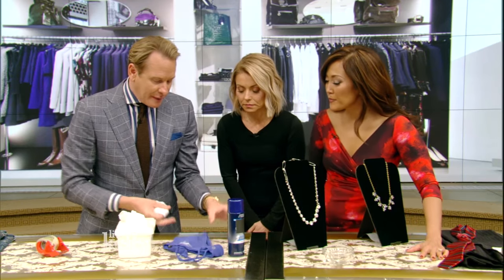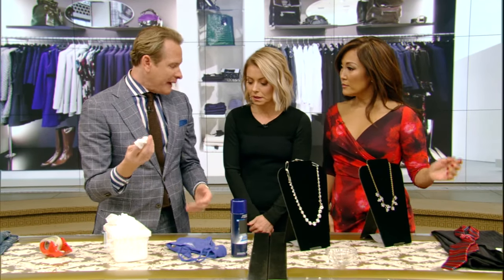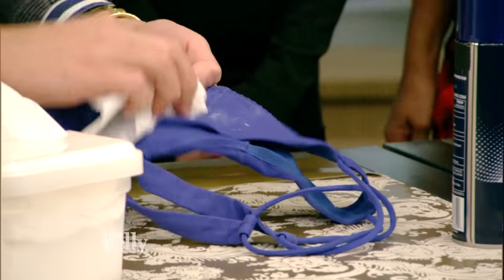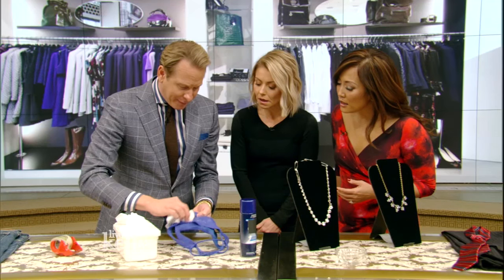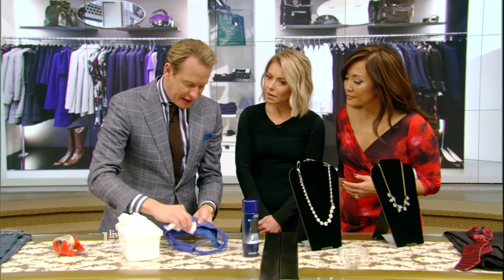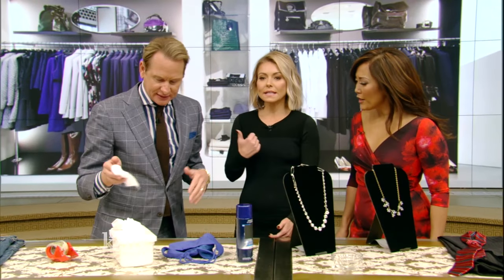Here's a little sports bra — you get deodorant on it, any kind of stain. If you have baby wipes in your bag — we always use these on set — you can see it just kind of gets rid of it. And they're really gentle for your fabric, so you don't have to worry about it being too strong. And cheaper than one of those stain remover things.